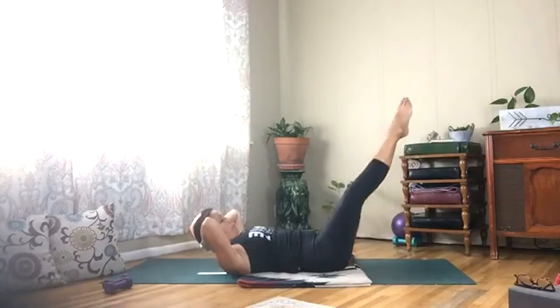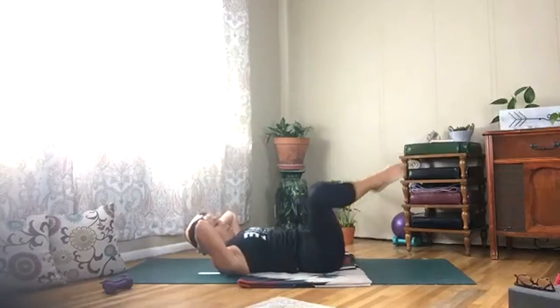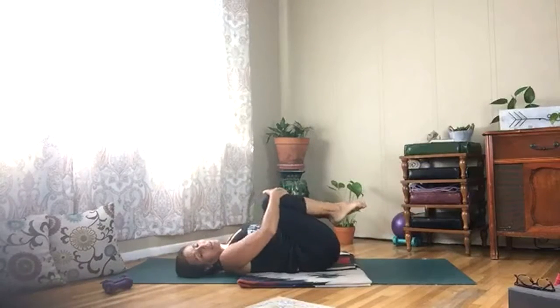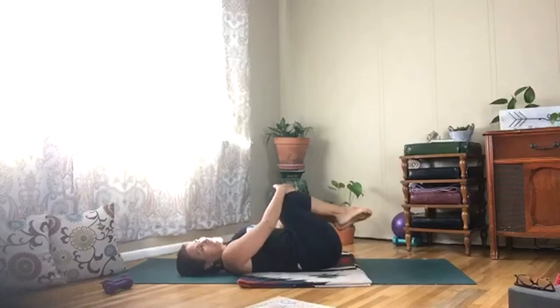Three more, three more. Then bend your knees, give yourself a hug, rock your spine from side to side, shake it out. Beautiful.